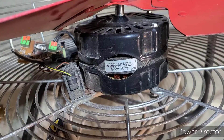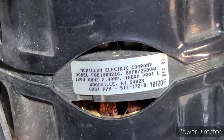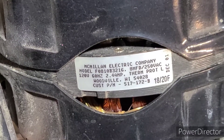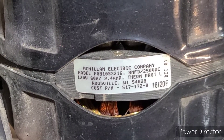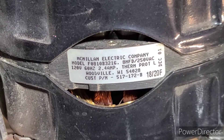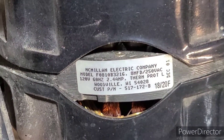Here's a picture of the motor. You can see it's a 2.4-amp motor — it looks like it was built in December 2001, so 2003 purchase date was probably accurate. The model number is F0810B3216.